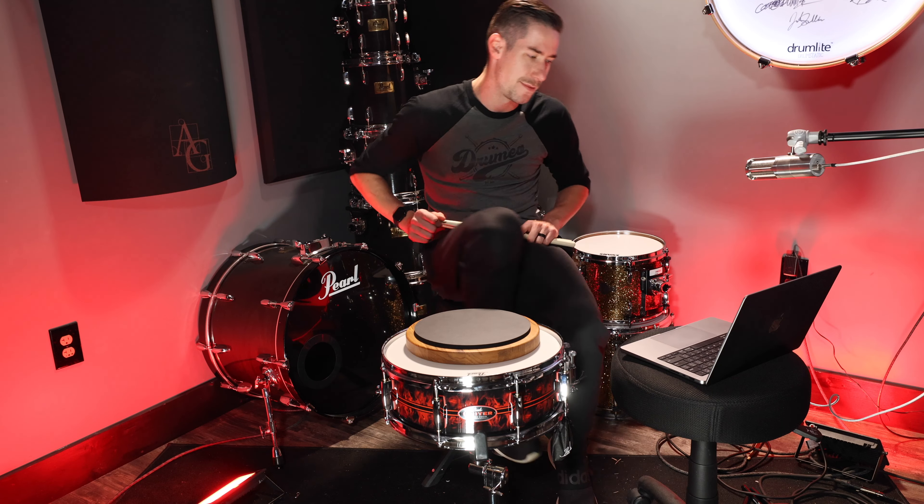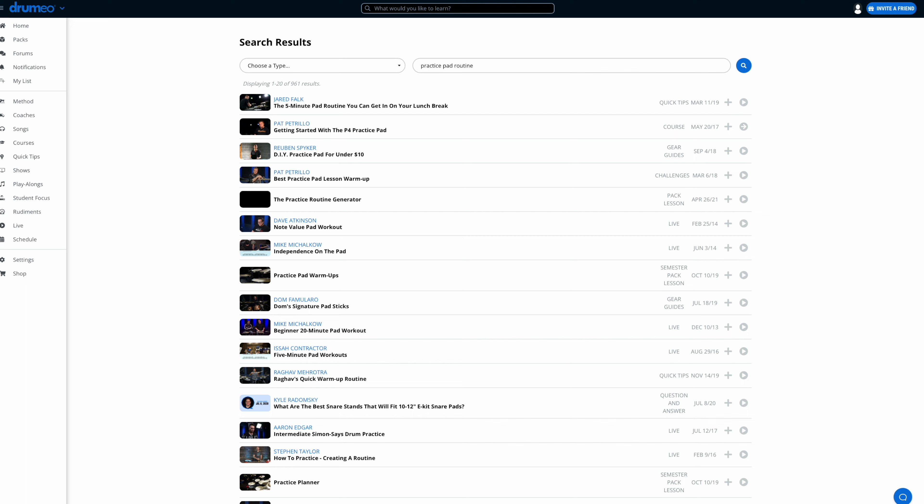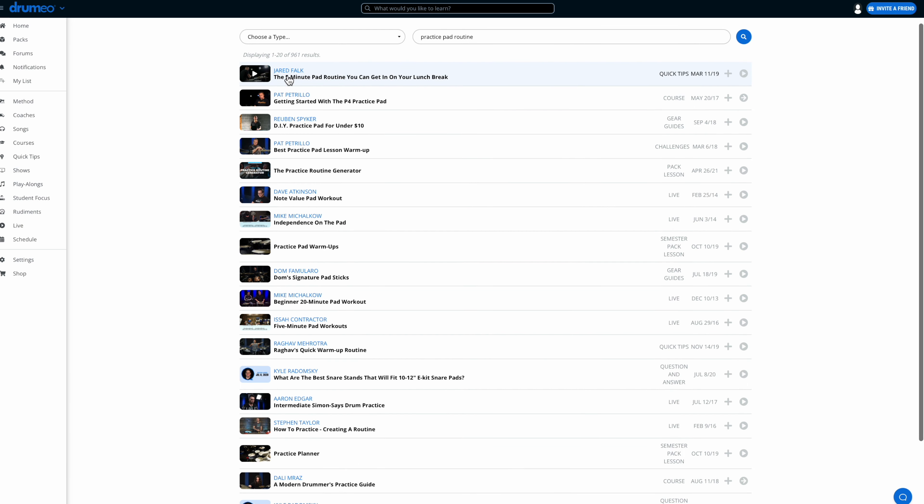Hopping over on Drumeo here — you can click the link at the top of the description and get a free 30-day trial of Drumeo. They have absolutely as many lessons as you can imagine on every subject. So if I search 'practice pad routine,' here's a great one: the five-minute practice pad routine you can do on your lunch break.